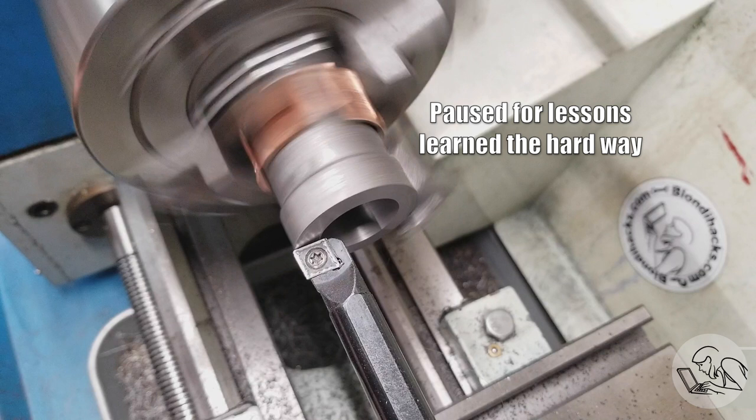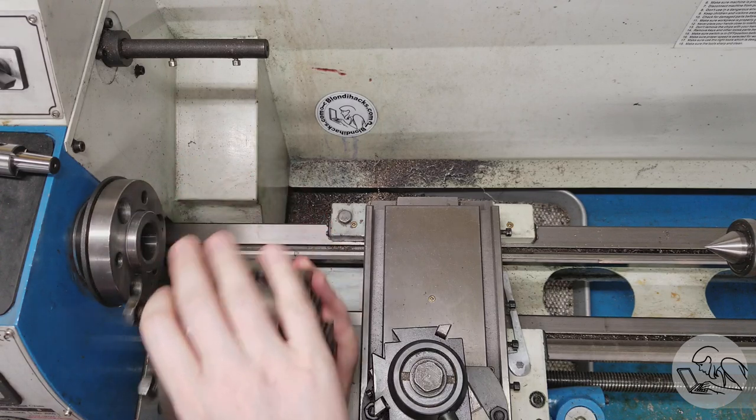I also didn't face it down to the correct dimension — I actually forgot to do that. I just faced it off, cleaned it up, and then flipped the cylinder around. So now I've got the correct end, which is not very square, set up to be faced down. And the good end, which is now in the wrong place, has to be faced down a bunch more. As soon as I do that it won't be perfectly square anymore. So I've got a whole bunch of problems with the end faces of this cylinder. How am I going to fix this mess?